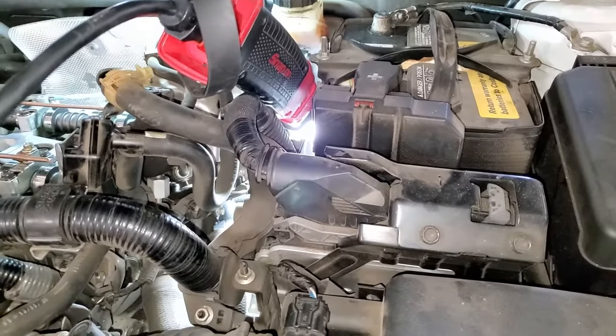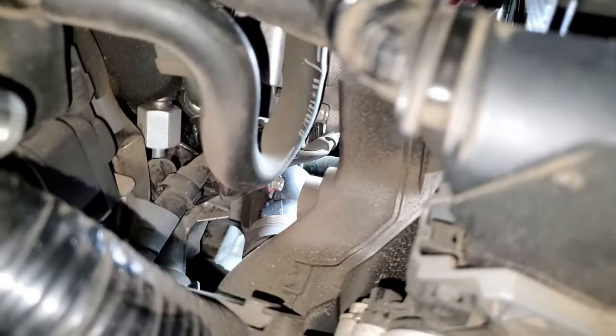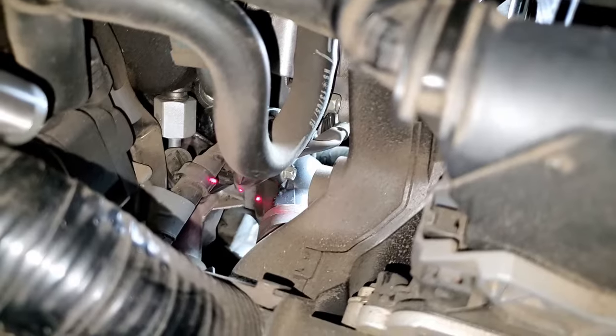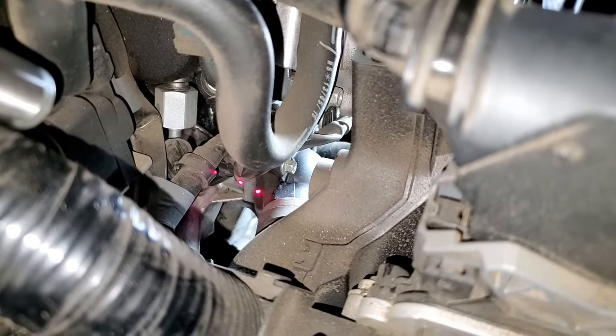The thermostat housing is located literally where the red dot is, and right inside of it is where the thermostat lives.